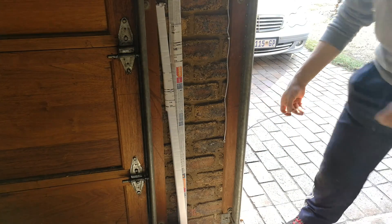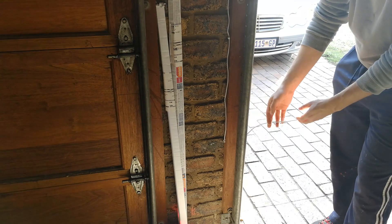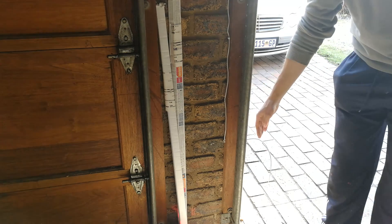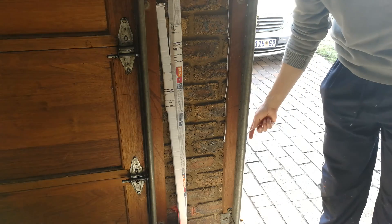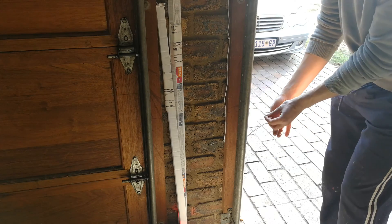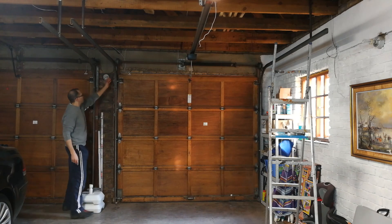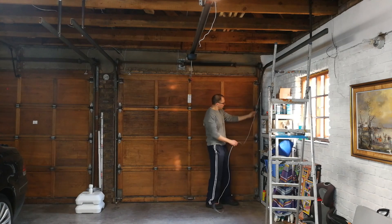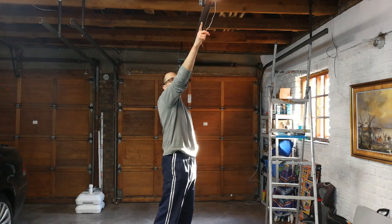I've already run the cables to speed things up. The recommended installation height is 750mm off the ground. The only issue is that a small dog or cat won't be protected at that height, so you can go a bit lower — but not too low, or wind-blown leaves may trigger it. Anything around 750mm is acceptable. The wire here is a four-core cable, run along the wall and up to join at the top before splitting to each beam.